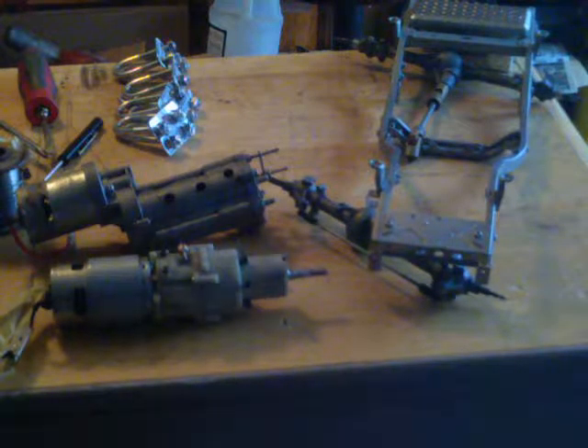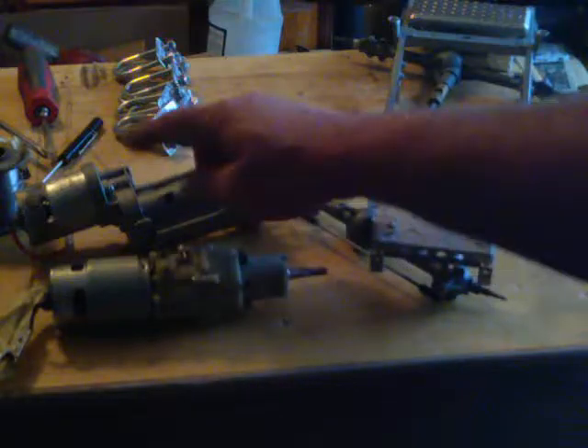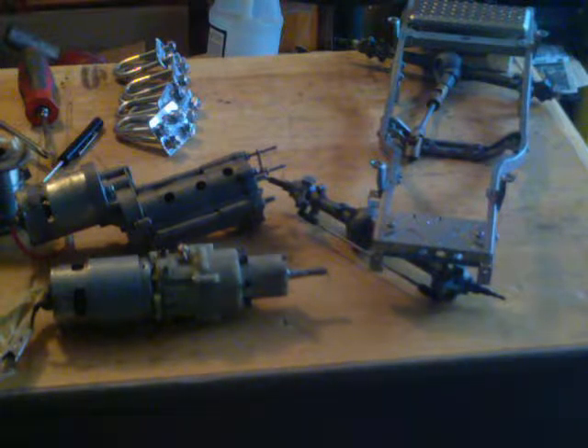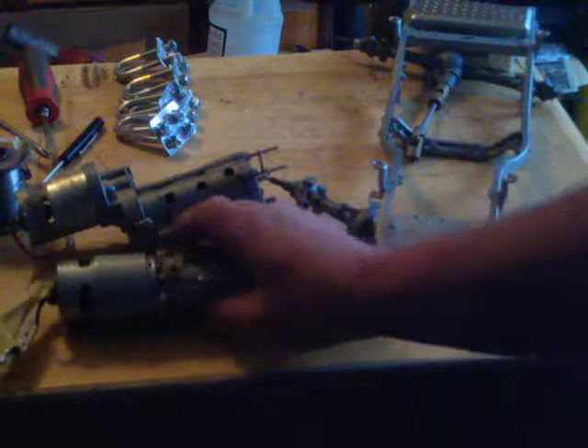If anybody's familiar with the bruiser, it has the same setup up front — a slipper clutch — and it makes a god-awful racket when it's slipping. When you push this transmission beyond what it's made to do, the slipper clutch kind of takes over and you don't get to do anything.